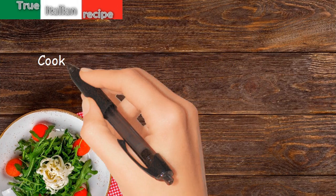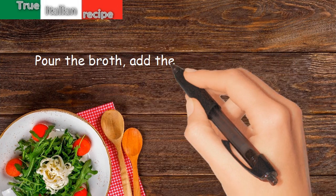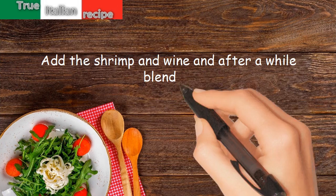Preparation. Cook the sauté and leek in oil and hot butter for 10 minutes. Pour the broth. Add the potatoes in pieces and cook for 30 minutes. Add the shrimp and wine and after a while blend all.